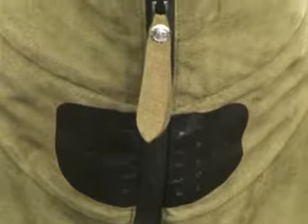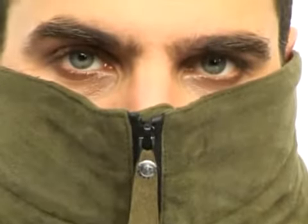The folding ergonomic collar mask with magnet fastening and breathing openings will help you hide your face from the game or to protect it from the cold.